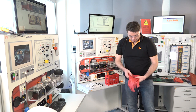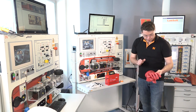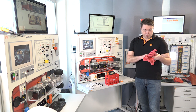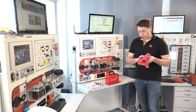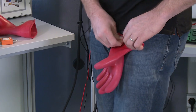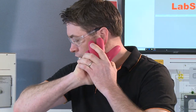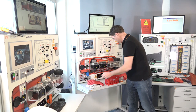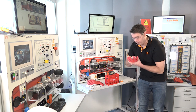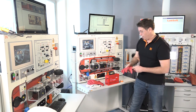There are a number of things we need to test first with our gloves — to make sure they're in good condition, which these ones look like they are. We also need to make sure the date is within date, so when they were last tested, and we fall within six months, so these are okay to use. We also need to do a test to make sure there are no obvious holes in them — testing them, making sure we can't hear or feel anything. Both gloves seem fine.